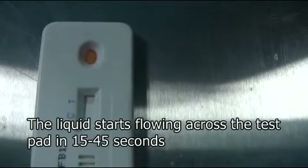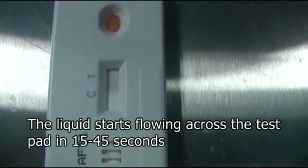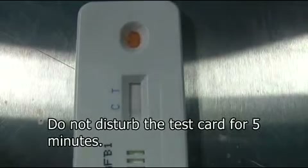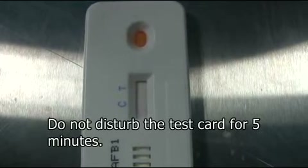Now wait a few seconds and you can see the liquid flowing across the test pad on the card. Take care not to disturb the card during this period. You can also see a line forming in the control zone marked C. It is called a control line and it indicates that the test card is working. Keep the test like this for 5 minutes as the color reaction happens.